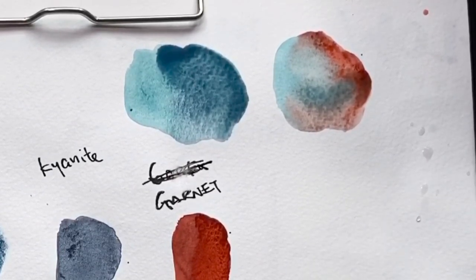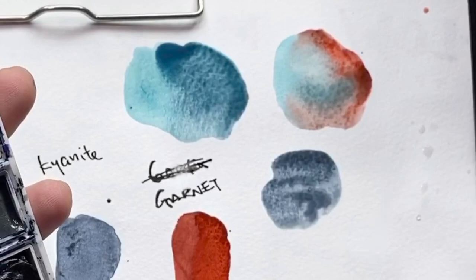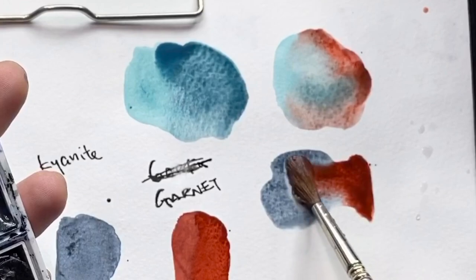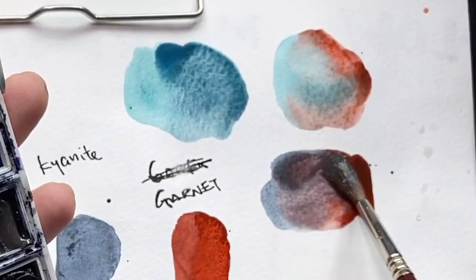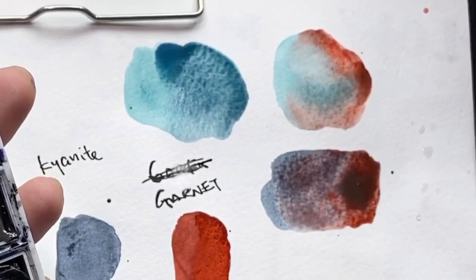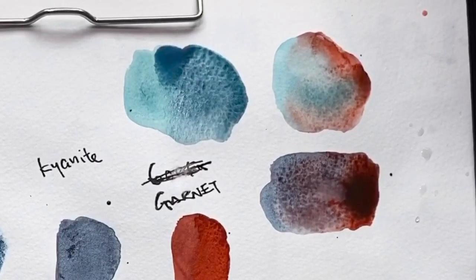Now Kyanite — we'll do the same and mix. Drop in some water and let's see how the colors interact.